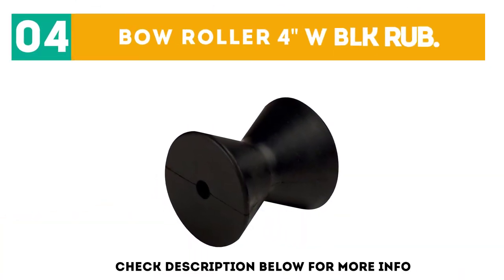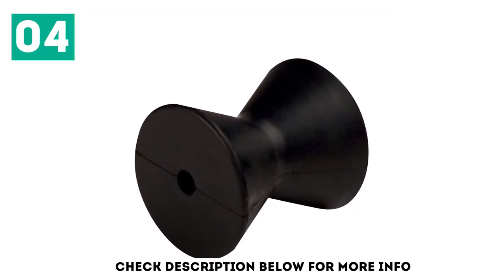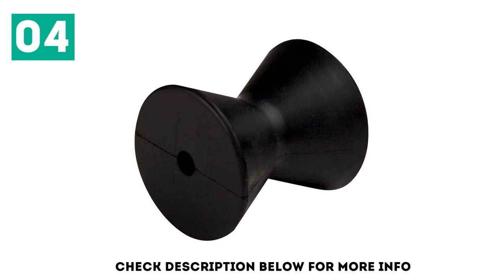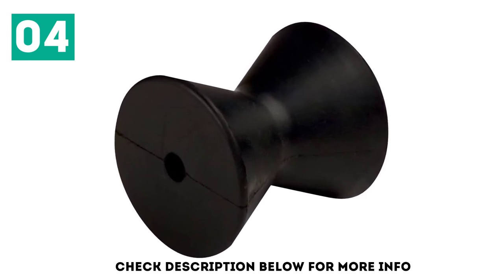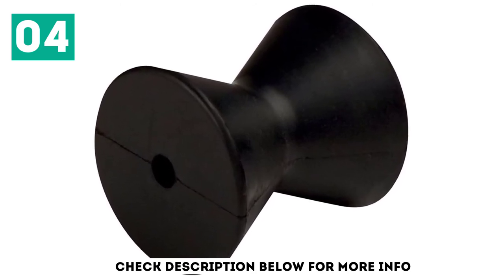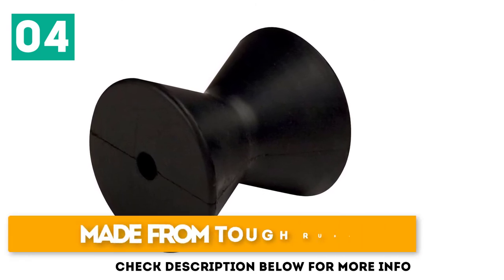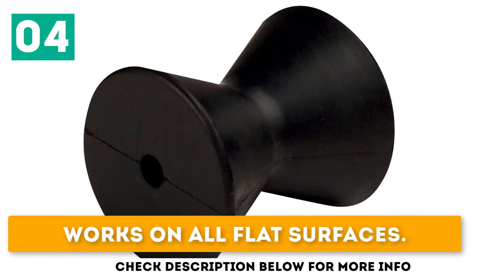At number 4: the Boat Roller 4-Inch Width Blox Rub. Since their introduction, the uses for Boat Roller products have grown exponentially. They are particularly popular for use with RVs, but are also frequently used on boats, trailers, and in normal garages today. Before you purchase one, it's important that you select the right one, as they can vary greatly in terms of design and overall quality. Today we're looking at the Boat Roller 4-Inch, a popular choice. Made from tough rubber, it prevents scratches and rust, and works on all flat surfaces.